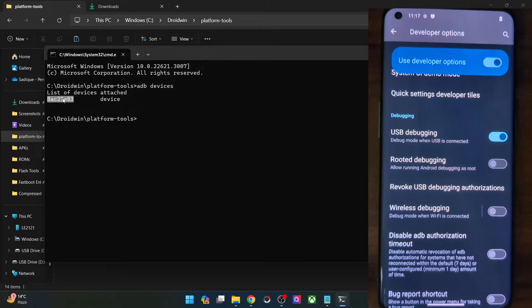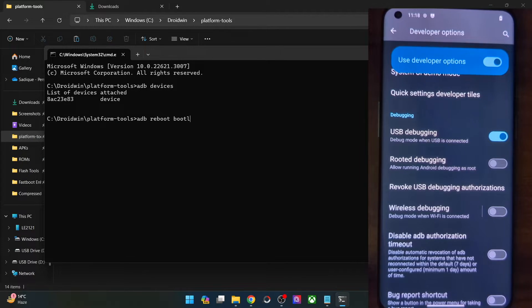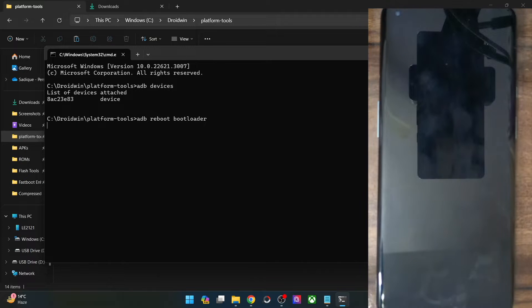Once you are getting the serial ID, your next course of action is to boot your phone to fastboot mode. Type in ADB reboot bootloader and hit Enter. Your phone will now reboot into fastboot mode — it will take only a few seconds. Your phone will already have the Lineage OS recovery pre-installed.